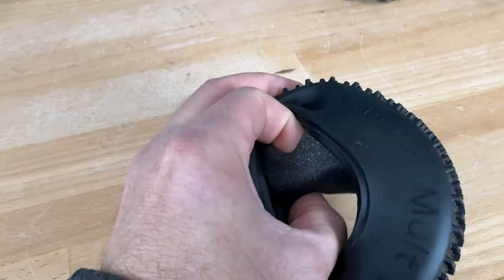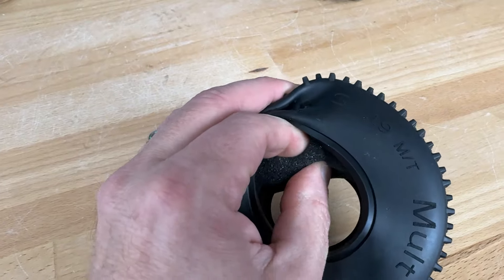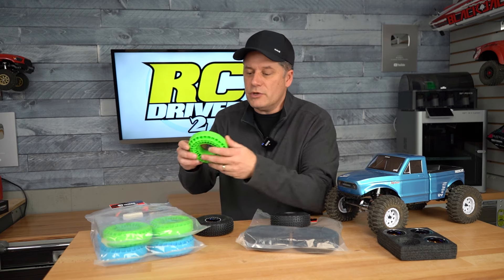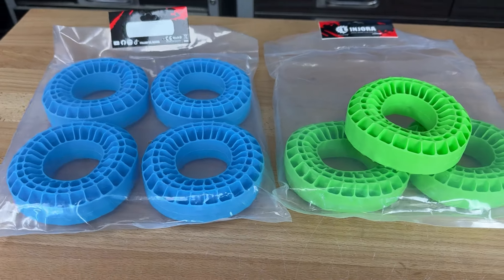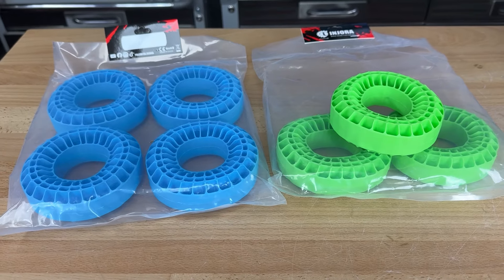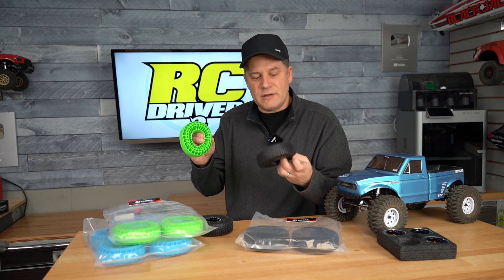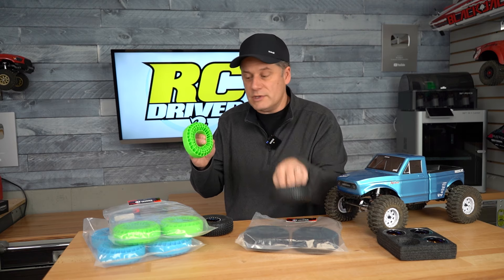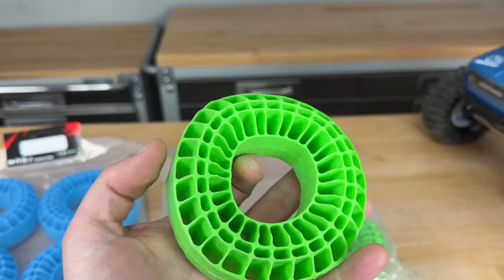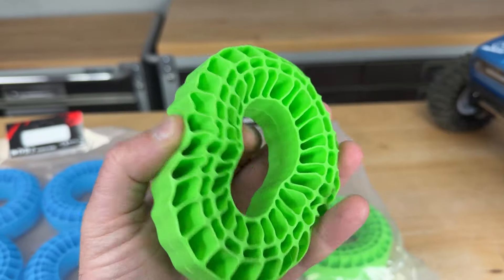It comes with a foam insert, but since I was going with the full Jora setup, I also grabbed some of their silicone rubber inserts. They have a blue version, green, and I think they now have a yellow soft compound. This replaces the foam insert that comes with the tire. When I assemble it, I'll have all of these inside — just going with the greens. It's a pretty interesting insert style that a lot of people are starting to like.